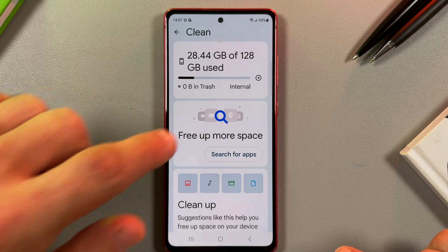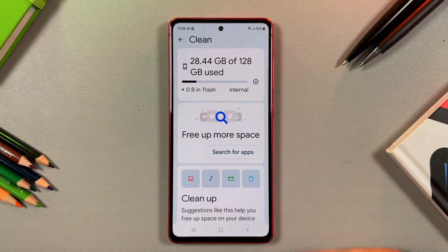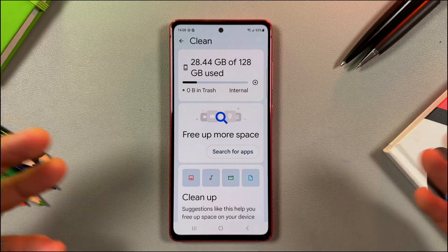Now you know how to free up storage space on your Samsung Galaxy S20 FE. I hope this was helpful — thanks for watching!